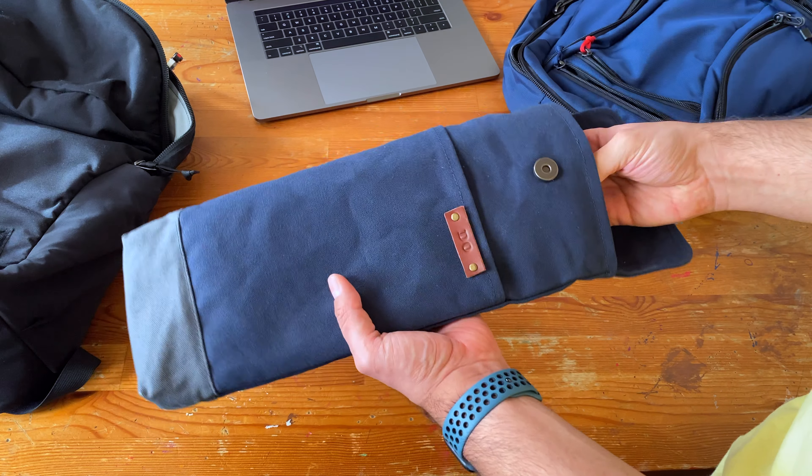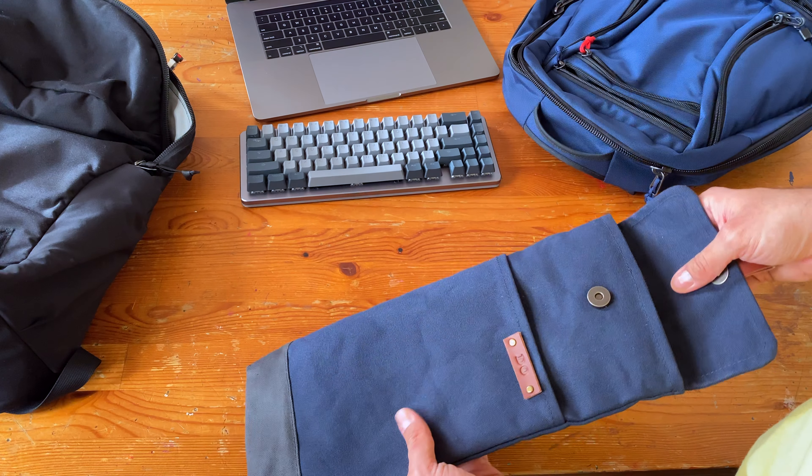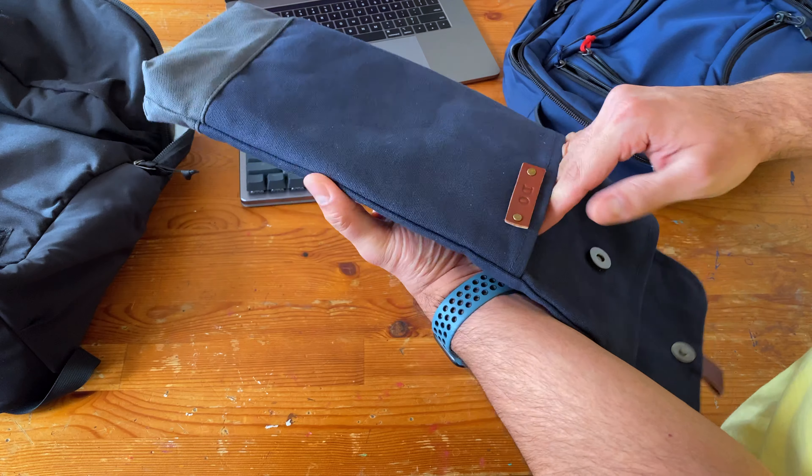I'm gonna take out my keyboard. That is the Massdrop Alt keyboard. It's phenomenal. I like this in particular.